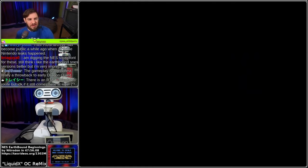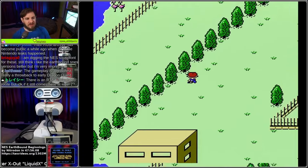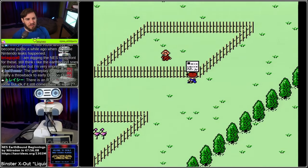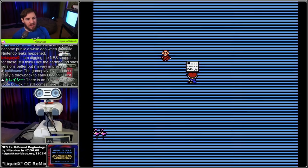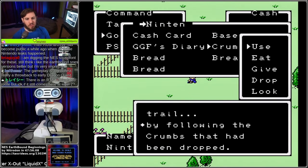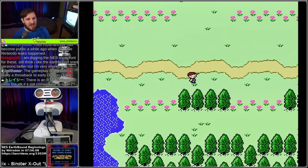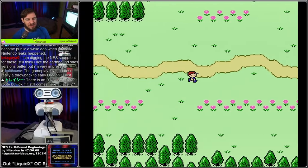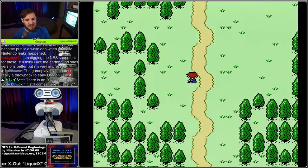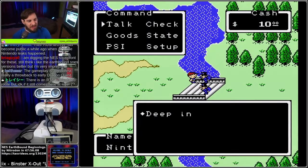Earthbound Beginnings is the first game in the Mother/Earthbound series. Known simply as Mother in Japan, it was localized for a 1990 US release but wasn't released outside Japan until 2015. During that time, the original localized title Earthbound was used for the English release of Mother 2. Long referred to as Earthbound Zero by fans, the game was finally given an official title for its Wii U eShop release. This movie is done on the US prototype which does not have the breadcrumbs glitch used in other runs, but does have a run button.